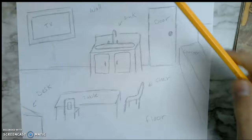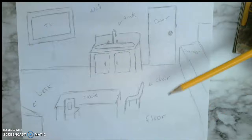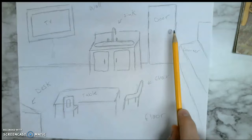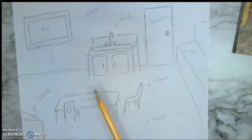This is also a chance for you all to learn some new words if you don't already know them, and to see things around you. All I want you to do is draw things around your room — just like Mr. Van Gogh draws things that are around him. Then we're going to label them. Your challenge is to label as many things as you can. I got the TV, wall, sink, door, counter, chair, floor, desk, and table. Try to label as many things as you can using all the words that you know.